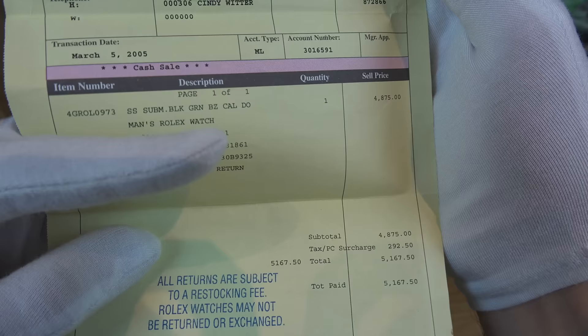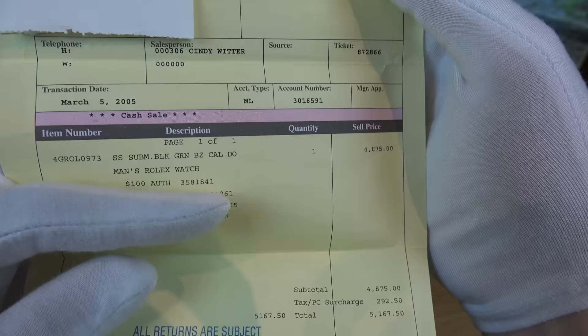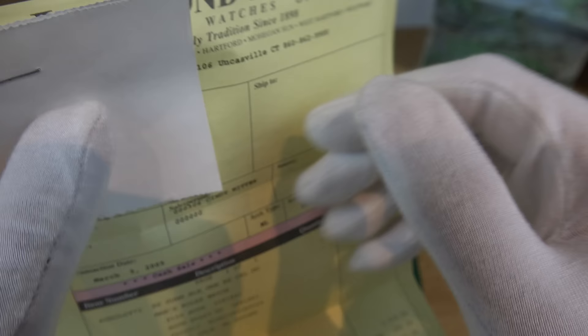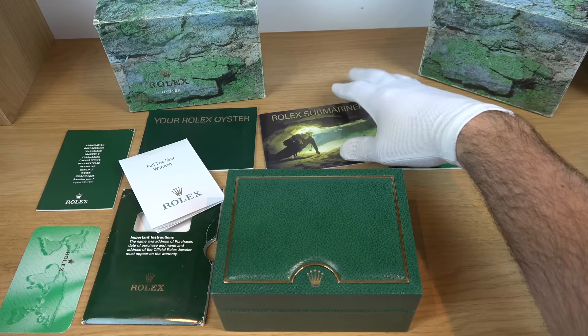This is one important document that was a make or break for this purchase — the receipt. Looking closely, back in 2005, the 5th of March to be exact, the owner paid $5,167. That tells you something about Rolex watches. Imagine passing this receipt down to your kids and their kids — what this piece of paper would mean in 50, 60, or 100 years from today. Even the receipt from his card is quite faded, which feels like a nice touch.